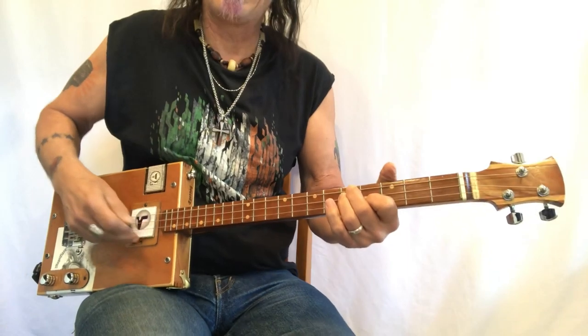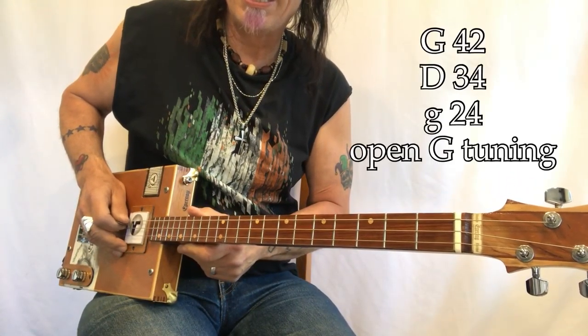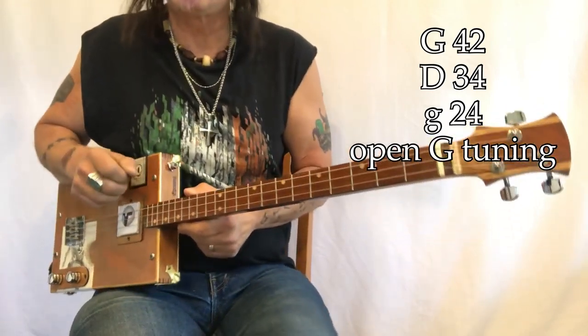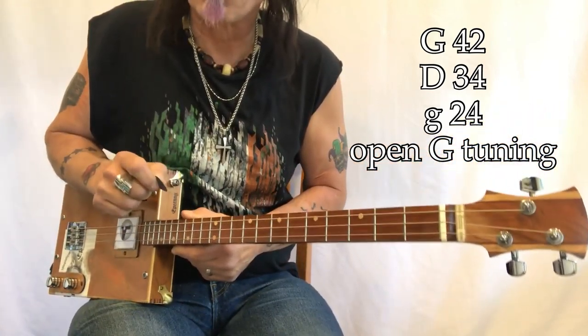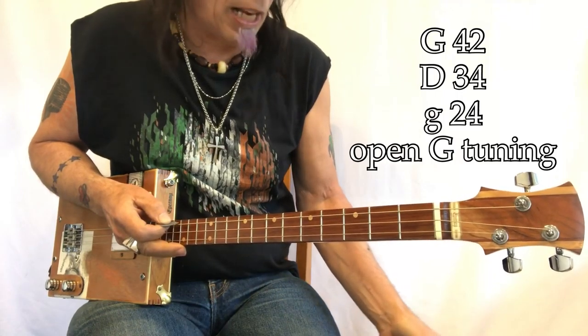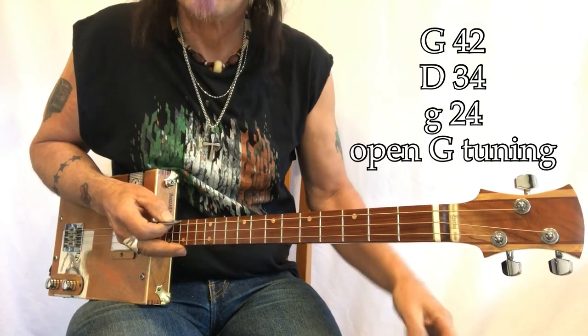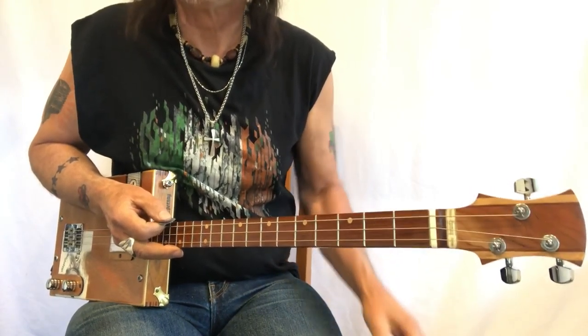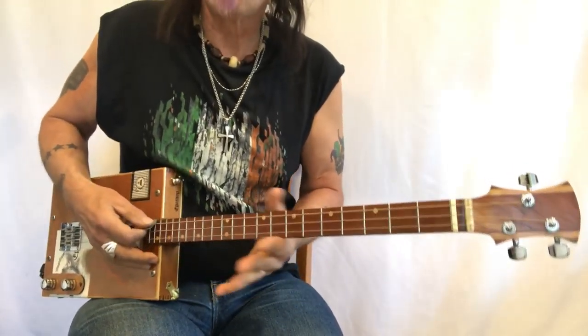Alright, what do we got? G, D, G — 42, 34, 24, those are my gauges. These are wound electric guitar strings and I'm playing through a Boss Roland mini cube. I have some interesting settings on it this time so we'll take a look at that at the end of the video.